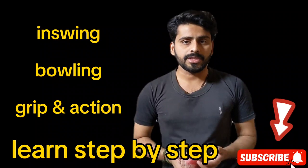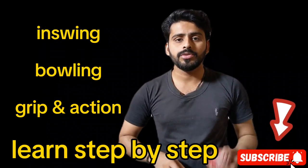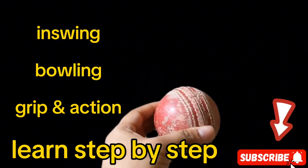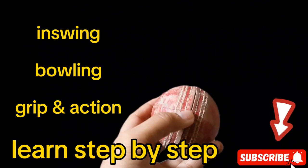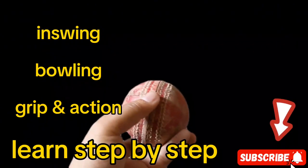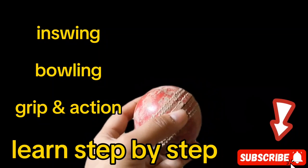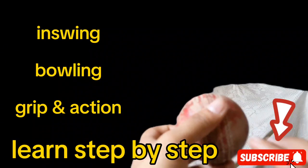First of all, you have to study about science — what science says. So let's go to the science. According to science, in this video I will tell you the perfect grip. This is a bowling shape and you have to keep the ball like so, and you can grip the ball very perfectly in in-swing bowling.